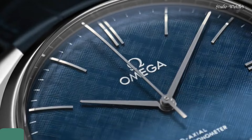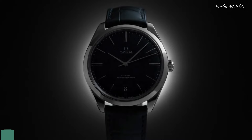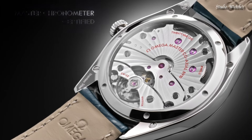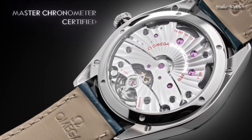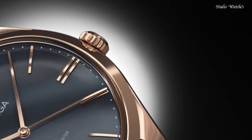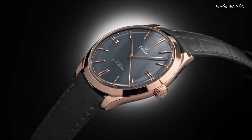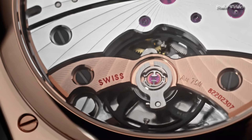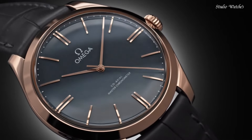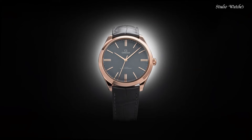Number 4: Omega DeVille Hand Wind Chronometer Men's Watch. Stainless steel case with a blue leather strap. Fixed stainless steel bezel. Blue dial with silver-tone hands and index hour markers. Dial type: Analog. Hand wind movement. Scratch-resistant sapphire crystal. Case size: 40mm. Bandwidth: 20mm.